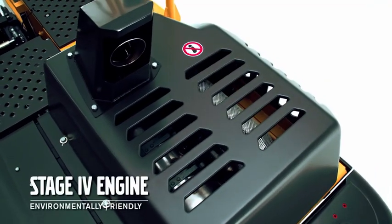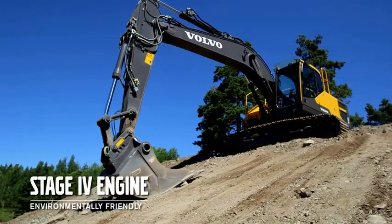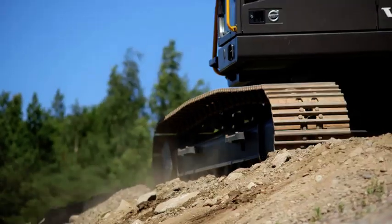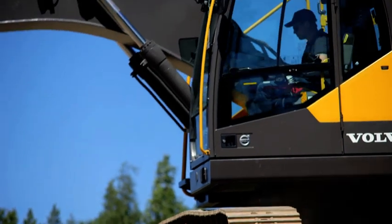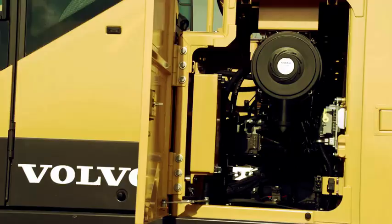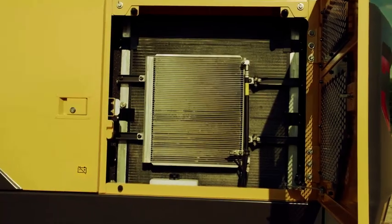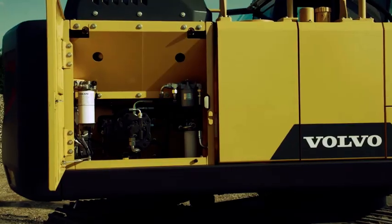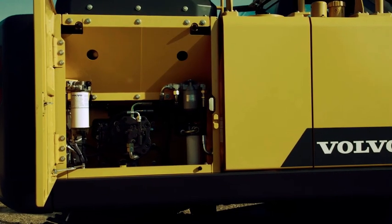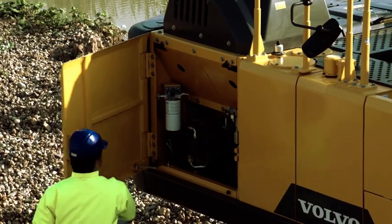The Volvo engine provides sufficient power for all types of applications. The 6-cylinder engine offers high torque at low RPM and meets Stage 4 legislation, making it a more environmentally friendly machine. The wide opening doors lock automatically in the open position for safe and easy access. The machine has group filters that include engine oil, fuel, case drain and servo filters that can easily be accessed.